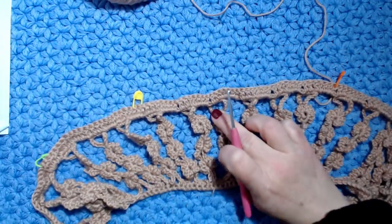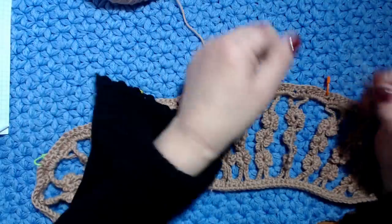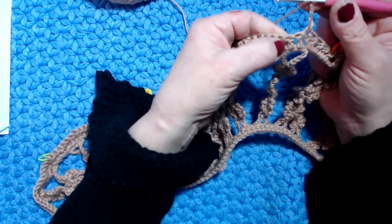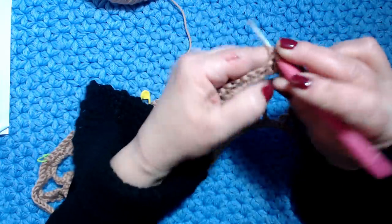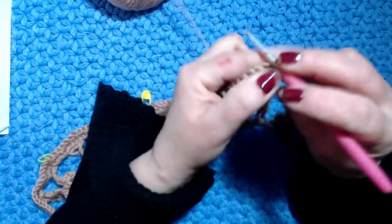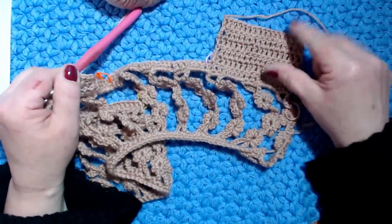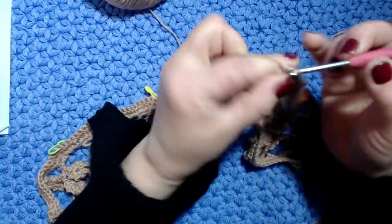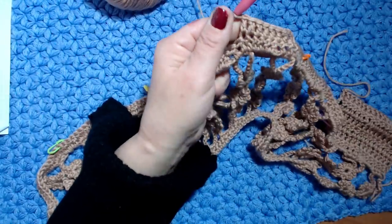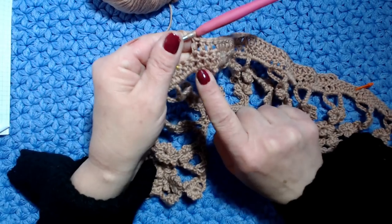1-2-3, questo è la manica, quindi devo partire da qui. 3 catenelle, vado qui dove abbiamo lavorato le 3 maglie alte nelle maglie basse, e lavoro i miei 6 motivi che fanno parte del davanti, per 5 giri come ho lavorato la metà del dietro. Ho lavorato i miei 6 motivi: 1-2-3-4-5-6, mi fermo sull'ultima maglia alta.